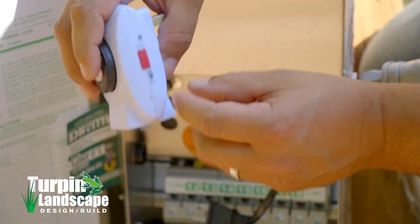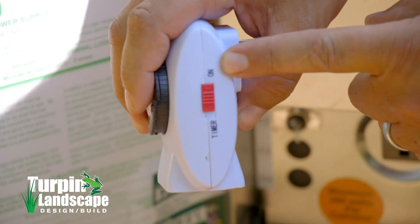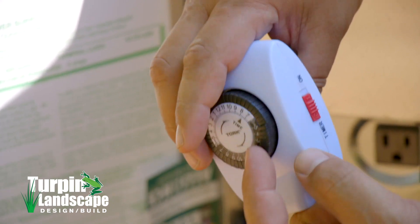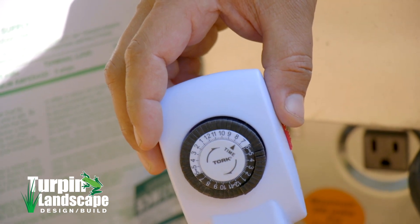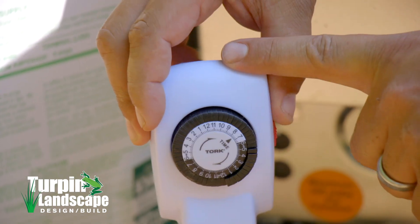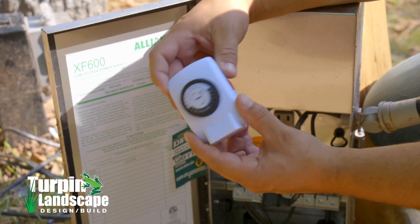On one side I have something called 'On,' which means it's always on, and I have 'Timer,' which means it's set for whatever the timer is set for. The reason we use a photocell and a timer is because the photocell turns it on when it gets dark, and the timer shuts it off at whatever time of day we want the lights to go off.